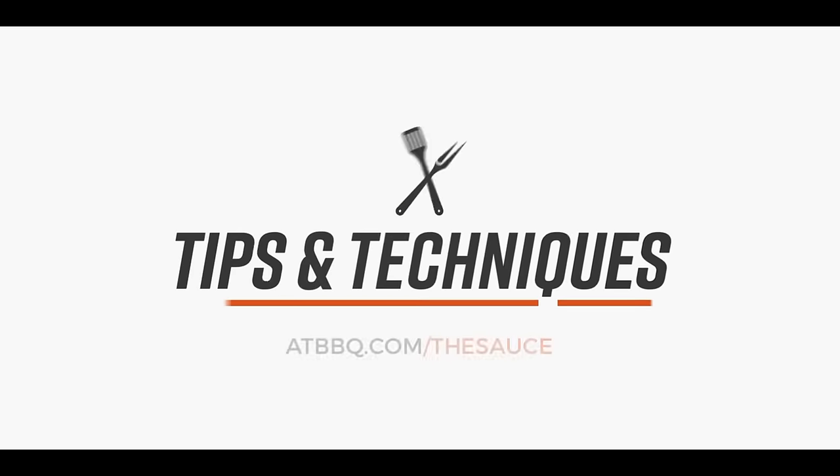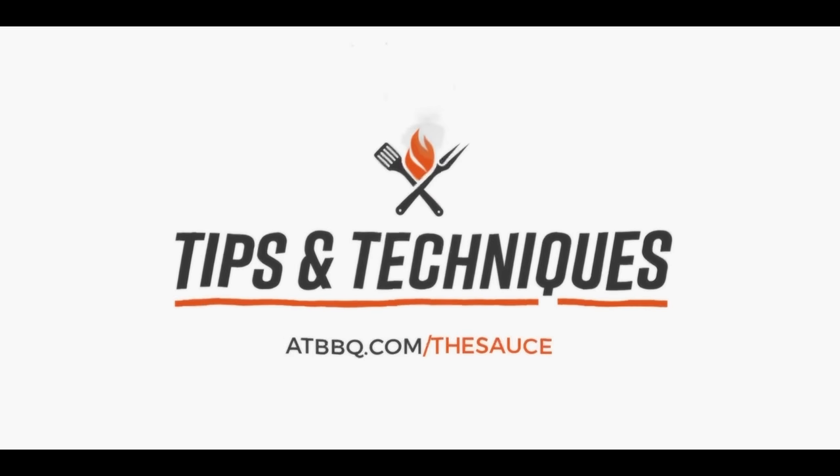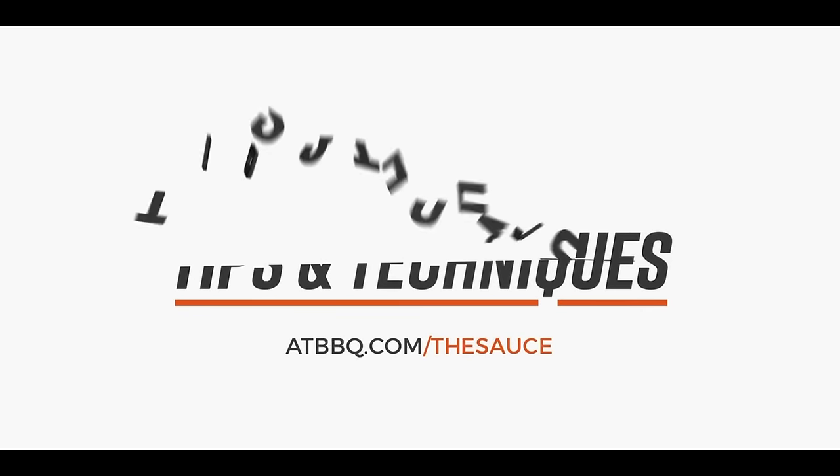Hey everybody, I'm Chef Tom with ATBBQ.com, and today on Tips and Techniques, we're going to get into how to grill a steak on a pellet grill. We're getting back to basics — pellet grilling 101. If you're brand new to a pellet grill, or you're just curious about what pellet grills can do, this should be a good demonstration of a pellet grill's capabilities and how to get all the flavor, texture, and color that you want out of your steak.